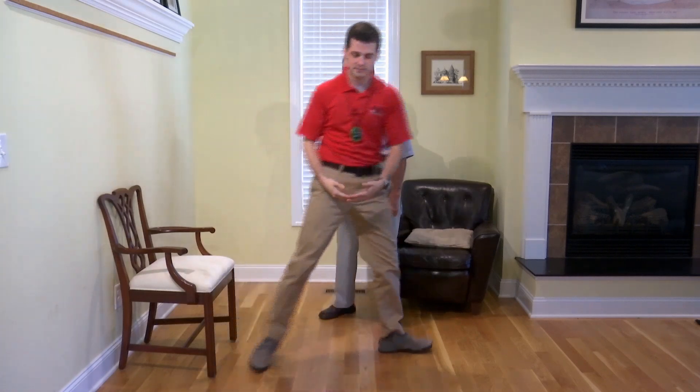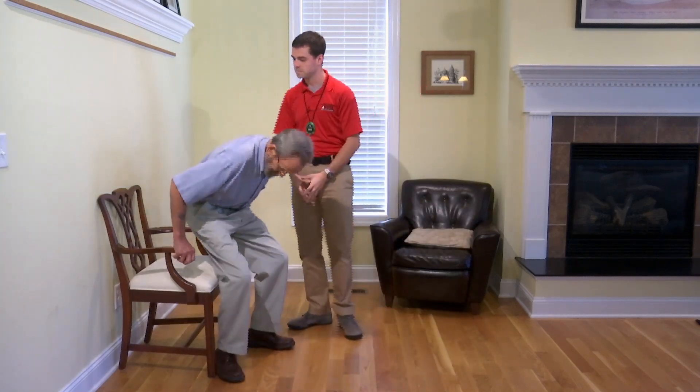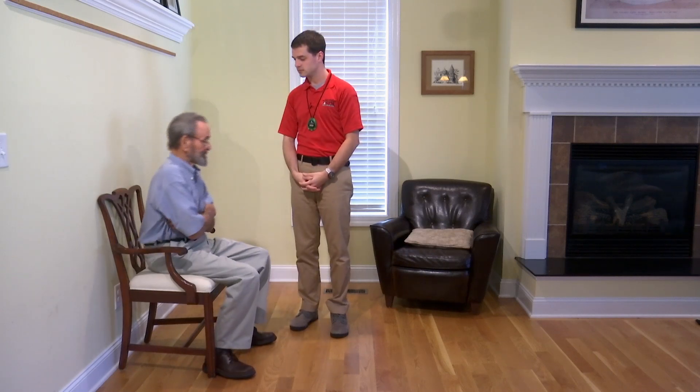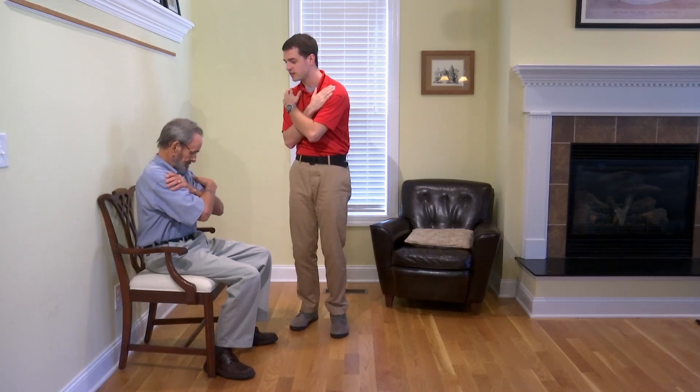Would you like to try one time? Go ahead and try one time and we'll begin. Make sure that they're able to perform the test before you actually test them. So go ahead and cross your arms, stand and sit. We want to make sure that your arms are at your shoulders. Perfect, there you go.